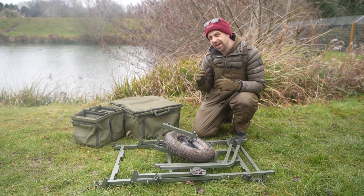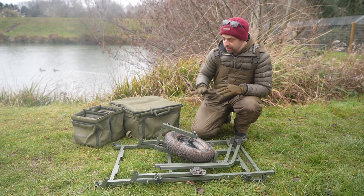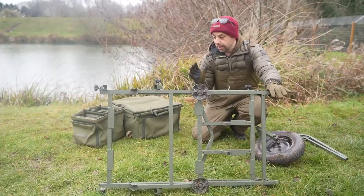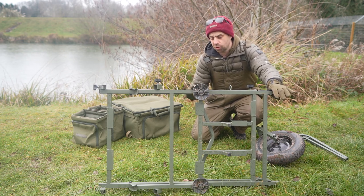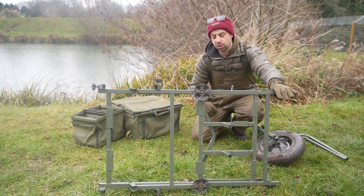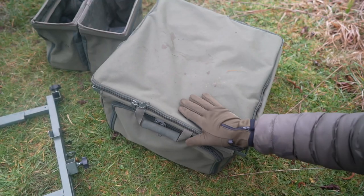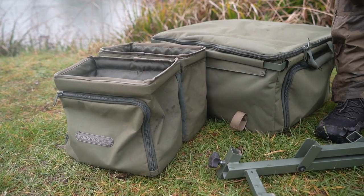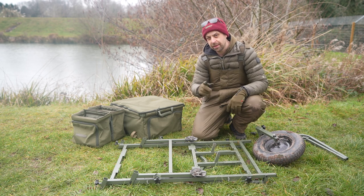So what do you get with the Xtrail Compact Barrow? I've laid everything out flat and disassembled the barrow to show you exactly. You get the wheel, you get two handles, then you've got the frame. The frame itself is a low profile frame, which comes in really handy if you're using a car or a smaller vehicle — it just takes up less room, which is a big bonus for a big bulky item like a barrow. You get the big drop-in bag which goes in the main centre area of the barrow, and you get two smaller drop-in bags which go either side of the wheel. So you get loads and loads of storage with the Xtrail Compact Barrow. Let's put it all together and I can show you.